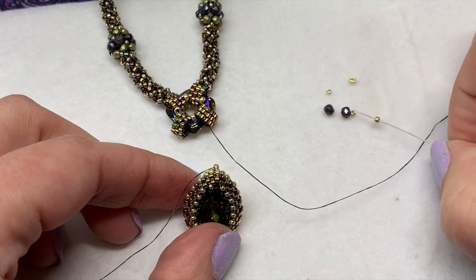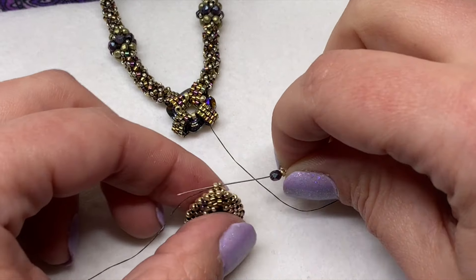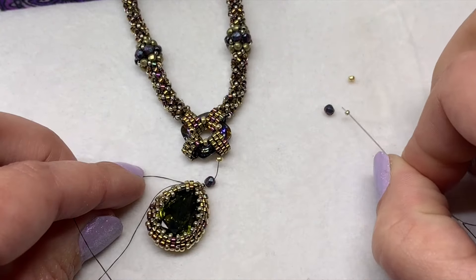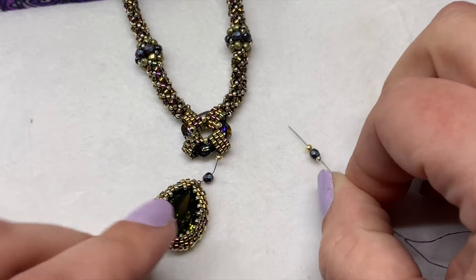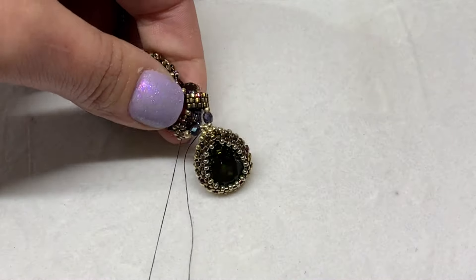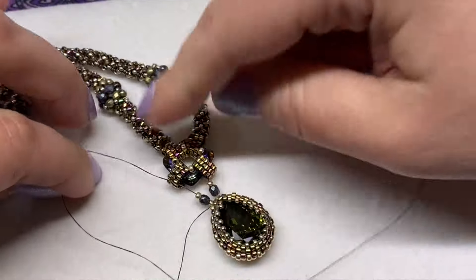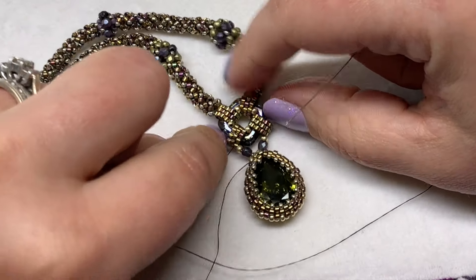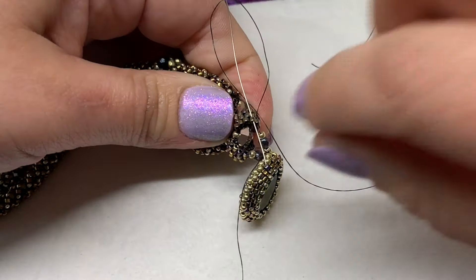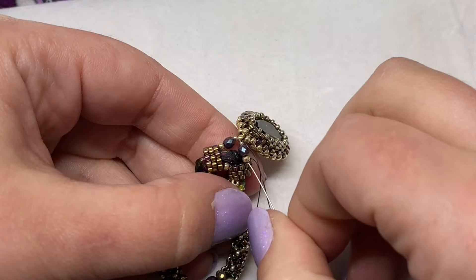Pick up one 11-0, a 3mm, and a 15-0, and sew through the 11-0 that's at the top of the teardrop pendant. Then make that symmetrical — pick up a 15-0, a 3mm, and an 11-0, and sew through the delica at the opposite side of the one you started with. Pull on the working thread. If you still have another thread coming out of the pendant, ignore that for now, then sew back down the delica next to the one you're coming out of. That way you can go down and around those beads at that connection point again to reinforce the area.